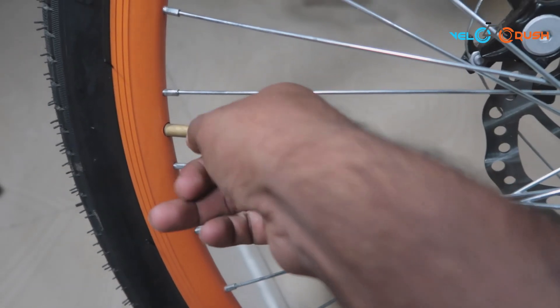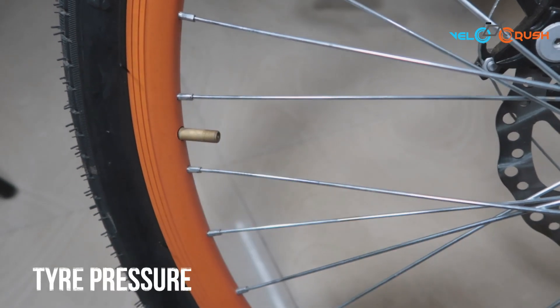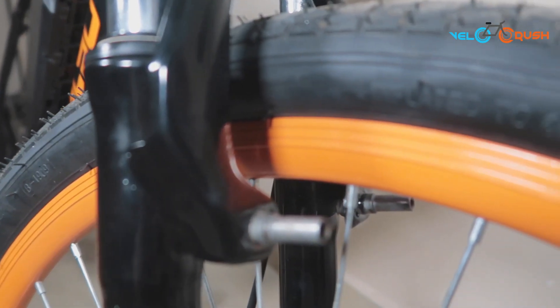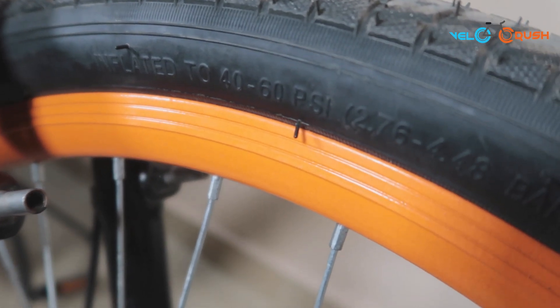Air pressure is an integral part of bicycle maintenance. Ensure to always keep it at optimum to avoid any punctures or pinch flats. Optimum air pressure is mentioned for every bicycle model on the side of the tyre — ensure to check and inflate accordingly.